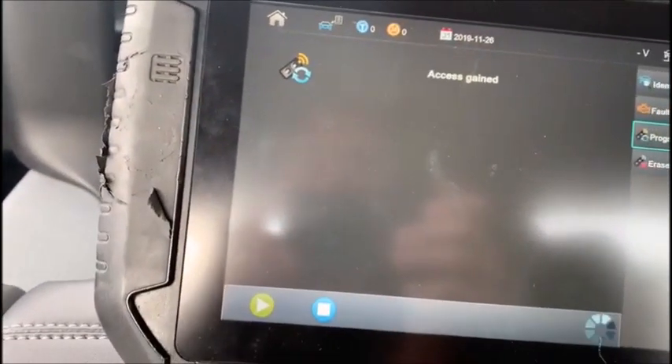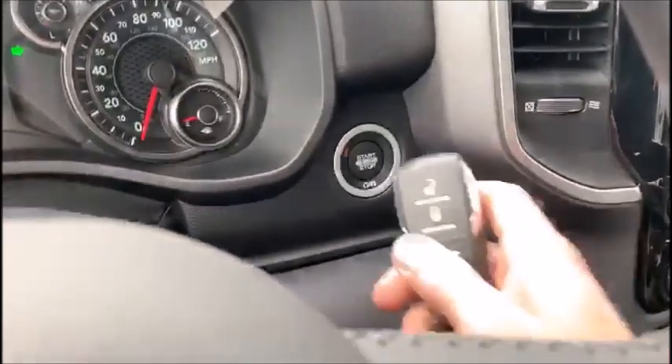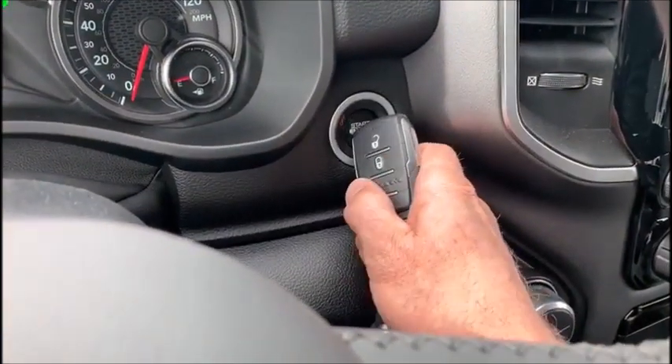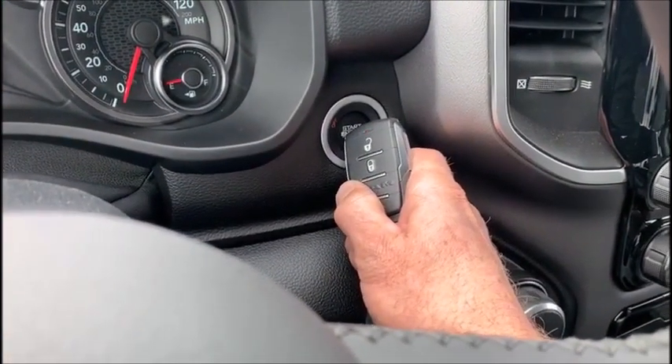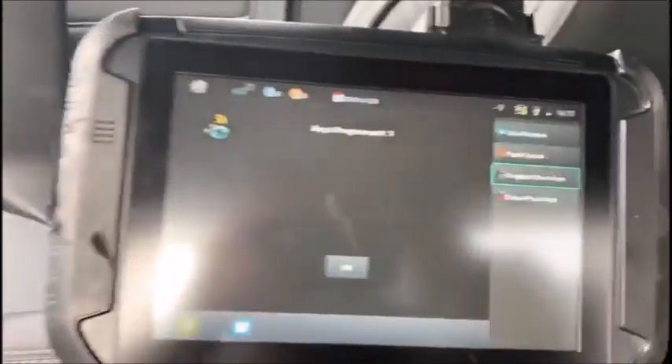Access gained, pin code's bypassed. Hold down the upper corner until the key is programmed. We're going to hold down the left corner, press in the button and hold. That successfully worked — keys programmed one.